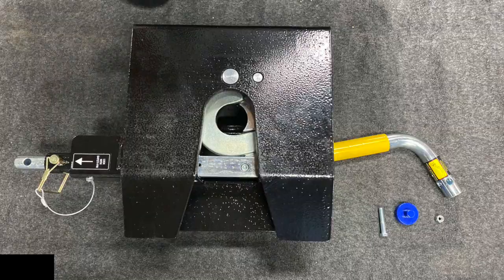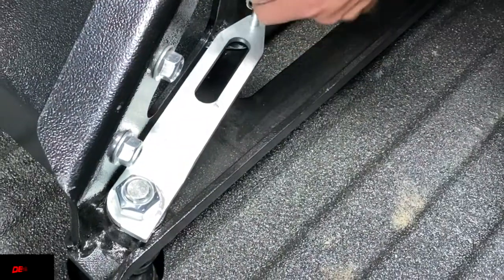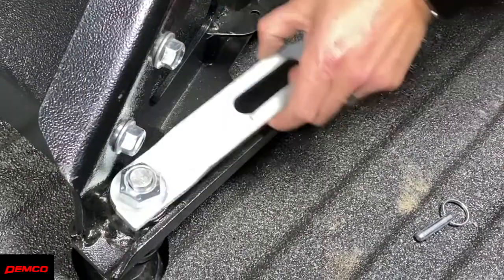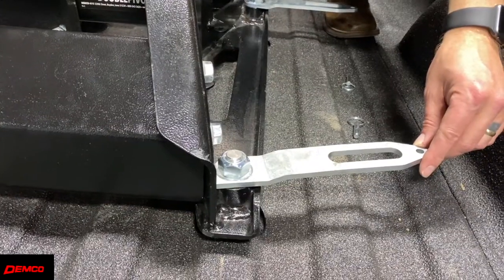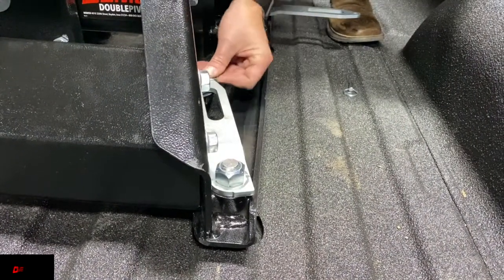For demonstration purposes we will be assembling the hitch on the ground, but a little tip: when you do your install you will want to do it inside the bed of the truck. Start by turning the locking handles out on the side rails and place each rail into the OE base rail holes in the truck box. Once seated into place, turn the locking handles in.